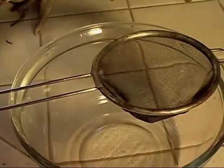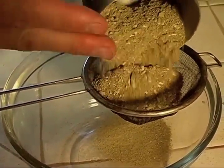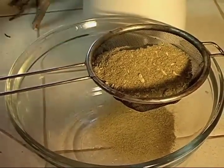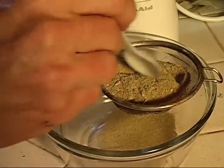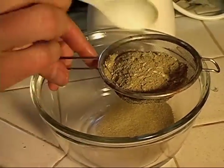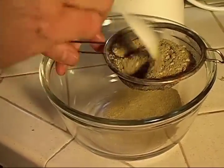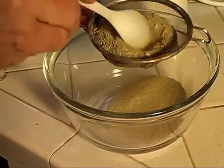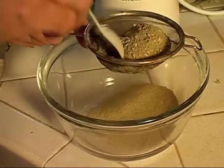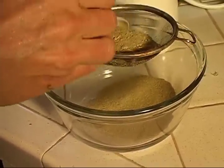Now I get a strainer. You'll notice there are chunks in there — a lot of fine powder, a lot of medium-sized powder, and some chunks. I use a non-metallic cornstarch spoon — the strainer is metallic, but I try to minimize metal contact. You can see what's coming out the bottom: a fine, fine powder. That's what goes into your capsules if you're making them.